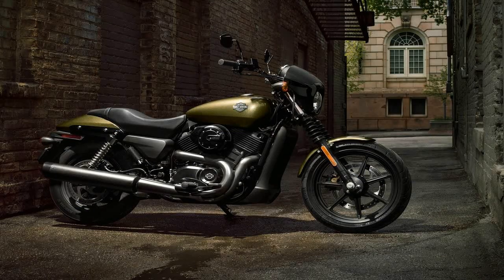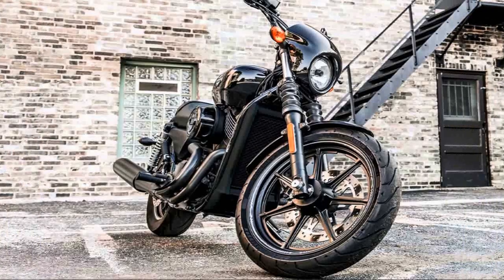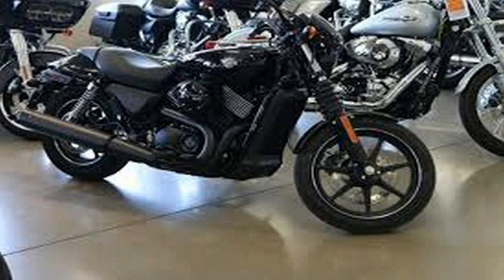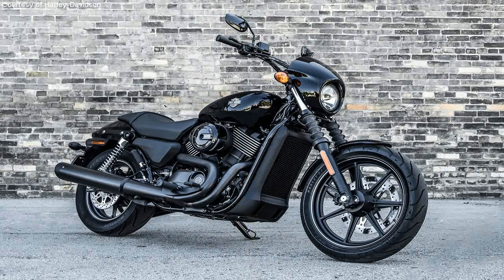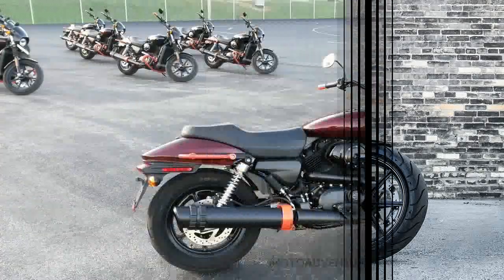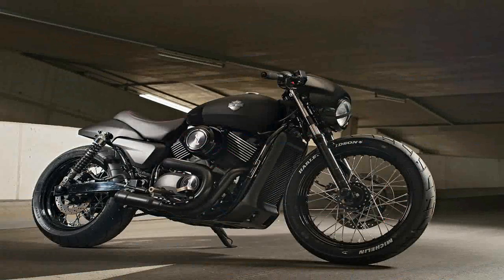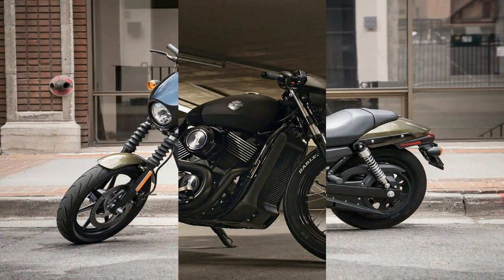The Street 500 and Street 750 are the stripped-down models in Harley's Dark Custom line, so the word of the day is black. The blacked-out front end includes black fork gators and lowers, as well as full black handlebars. In the midsection and rear, the blacked-out engine, air cleaner, and exhaust continue the dark custom theme.